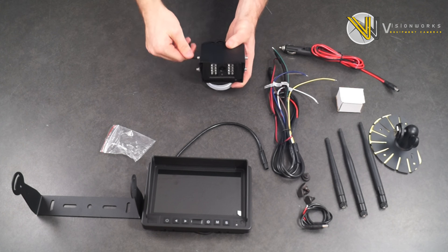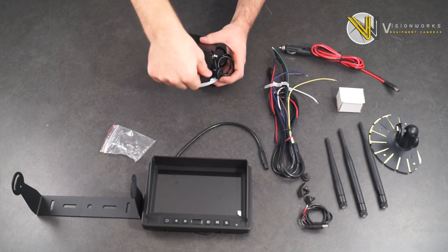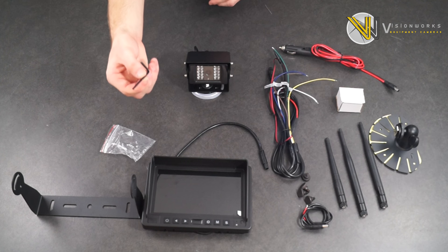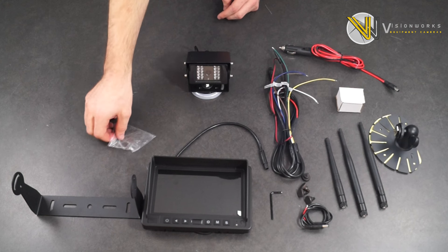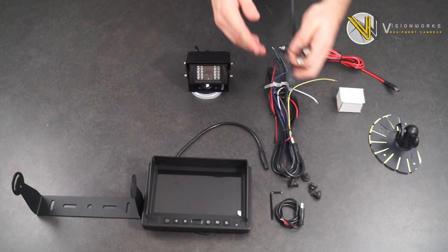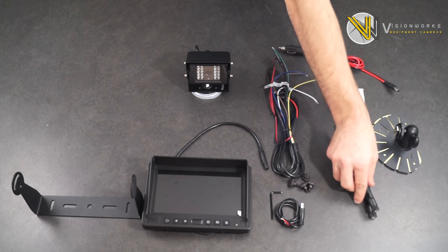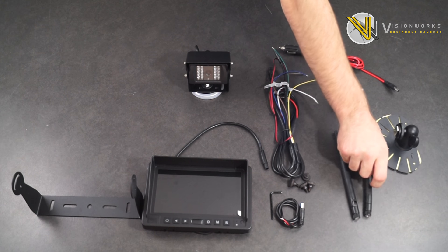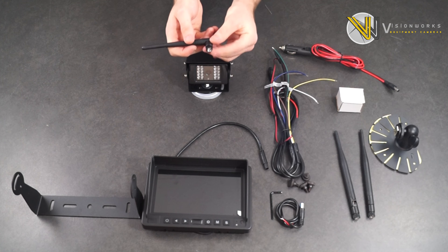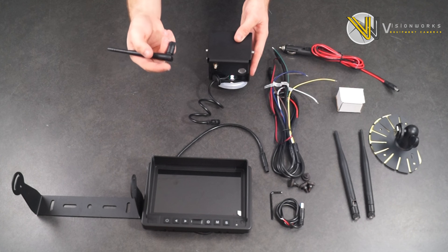Remember, you can always adjust the camera angle once you have your camera set up in its application. Next, we will attach the antenna. Your system will come with three antennas. Two of those will be the same size and will be used later for your monitor. For now, we will use the smallest antenna — simply tighten down the antenna to the back of the camera until it's hand-tight.